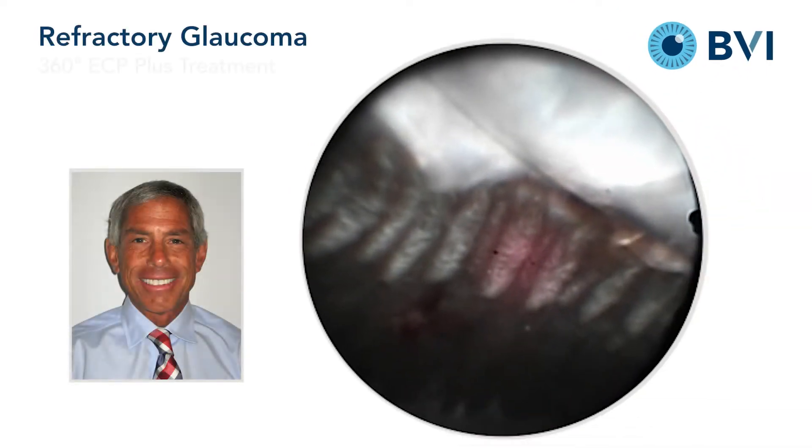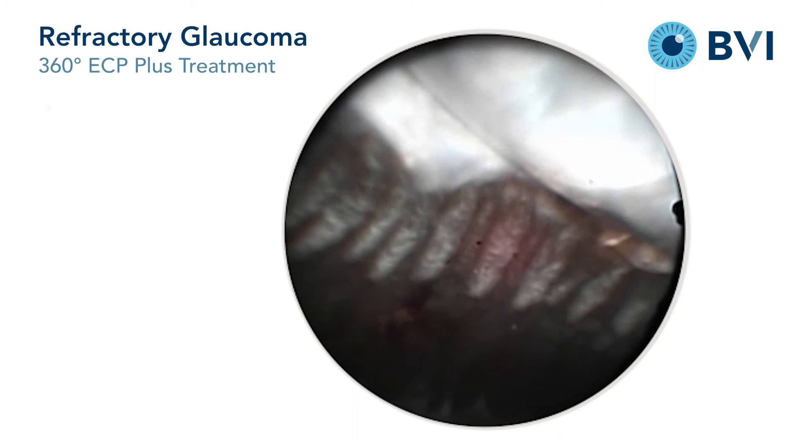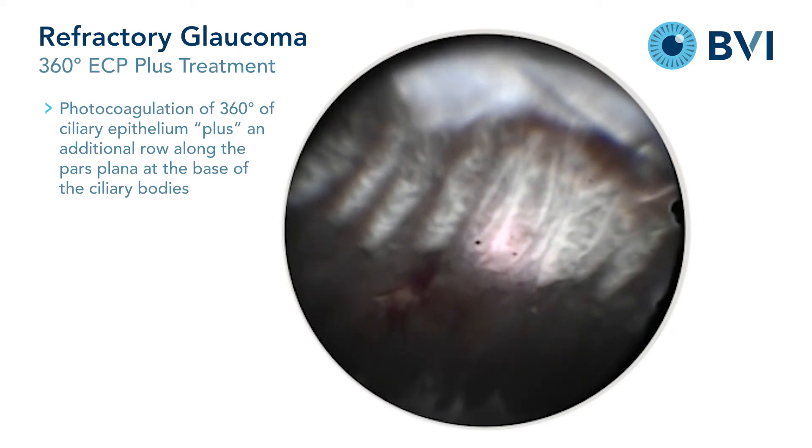In this video, one can see the performance of ECP for 360 degrees plus. This is quite useful in the management of refractory forms of glaucoma.